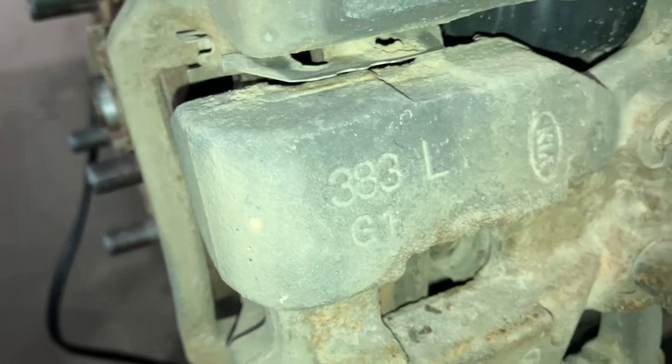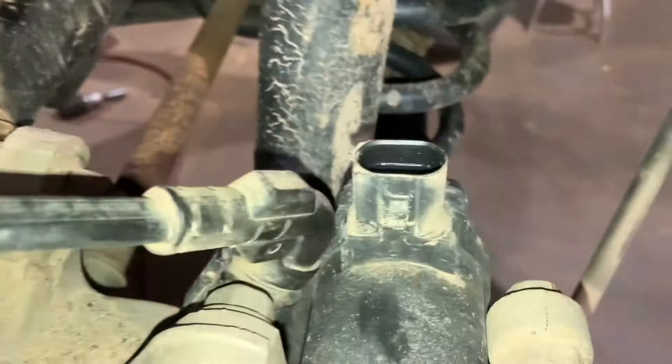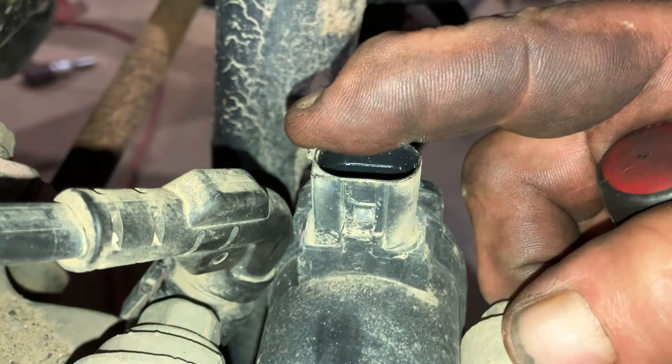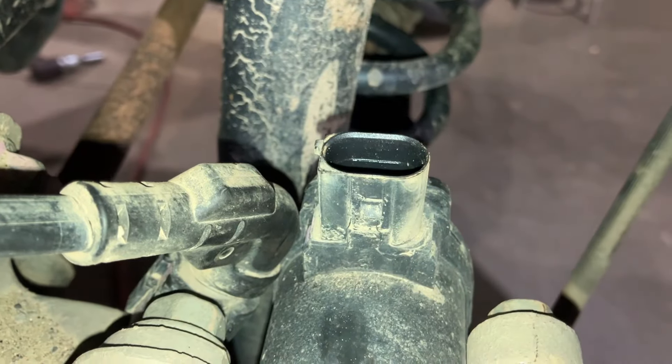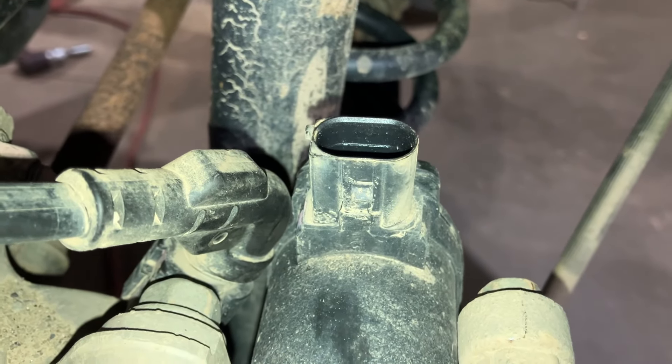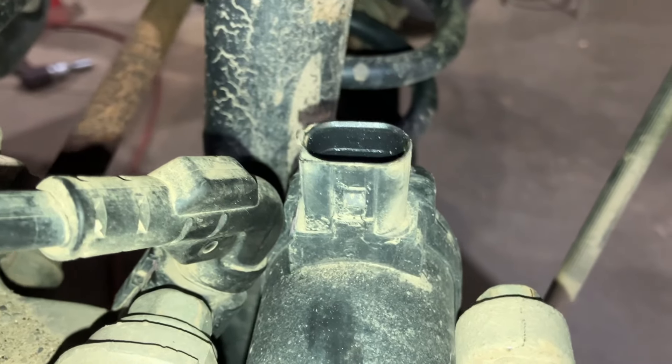And now you're ready to replace your brakes and rotors, whatever you need to do. When you put it all together, you do not have to do this again. Simply get in the vehicle and set the parking brake, release the parking brake a couple times, and you are good to go.